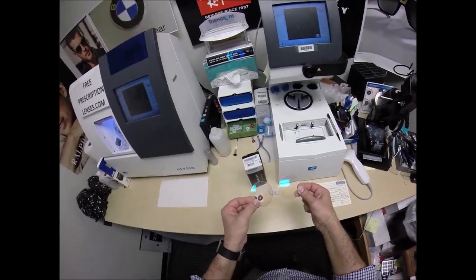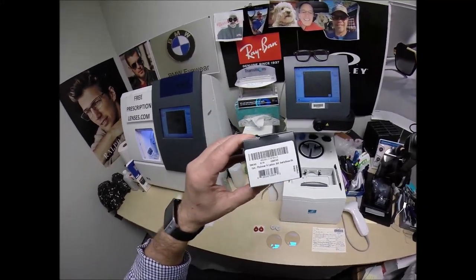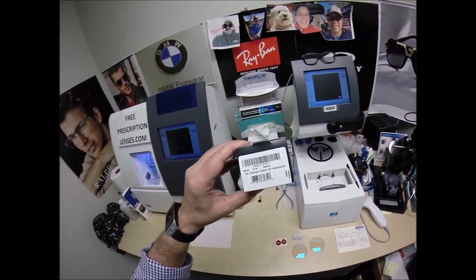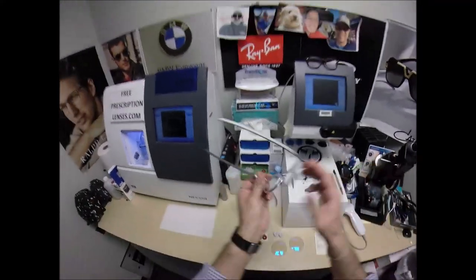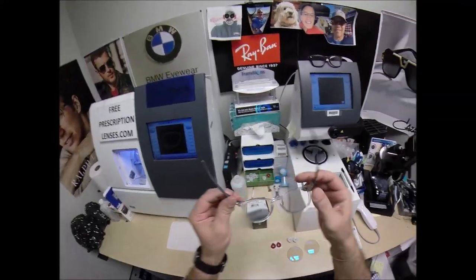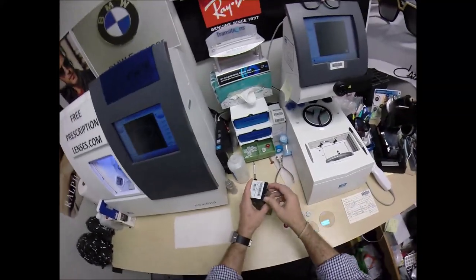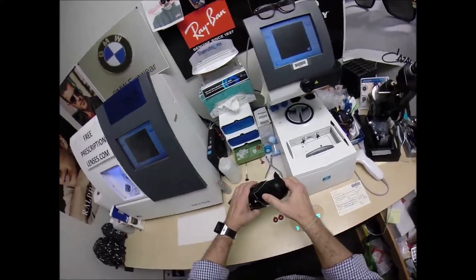I'll get back to you for the Oakley 8149, the Pitchman R Carbon in color 02, the Satin Gray Smoke. I'm wearing the color 03, the Polished Clear. Let's take a look at the 02, Satin Gray Smoke.